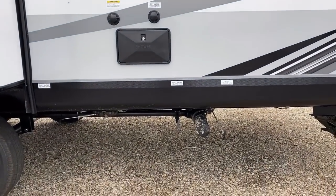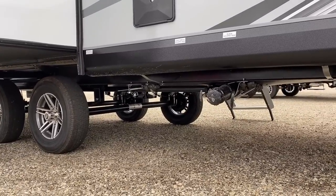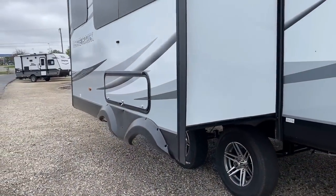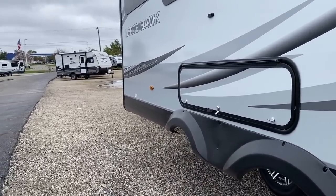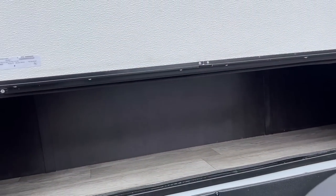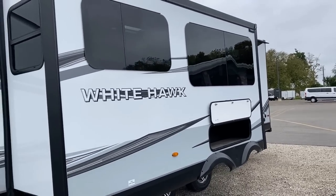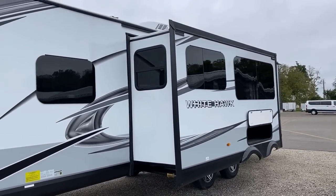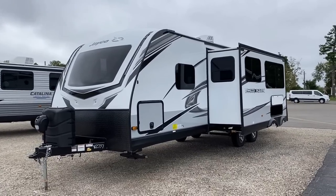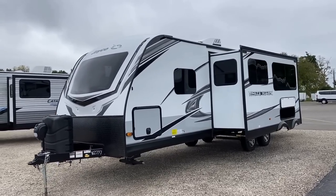The hookups are nice and high off the ground on this one, given the slightly bigger chassis. There's a black tank flush and an outside utility shower with hot and cold right here. All the holding tanks are centralized in this area, so you have one consolidated dump point. And remember that dinette storage I mentioned — you don't have to tear apart the dinette to access that exterior storage. You could fit fishing poles, bag chairs, or an outdoor rug in there nicely.